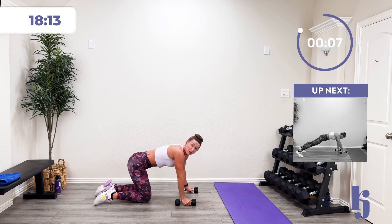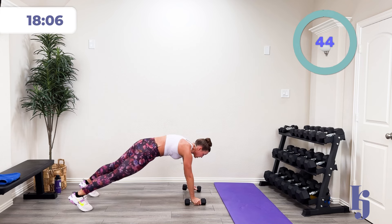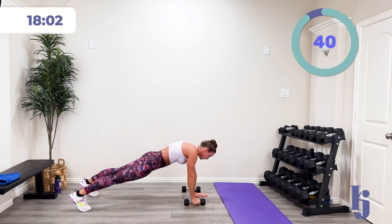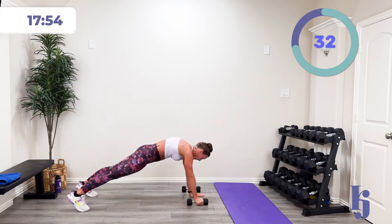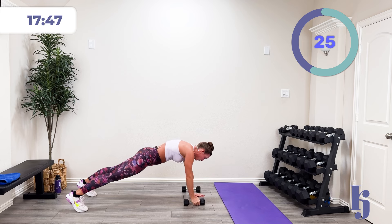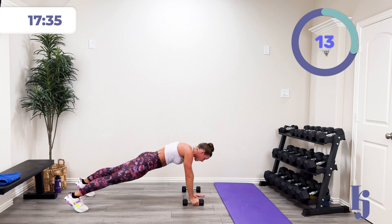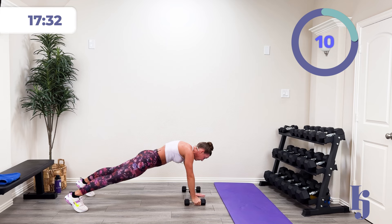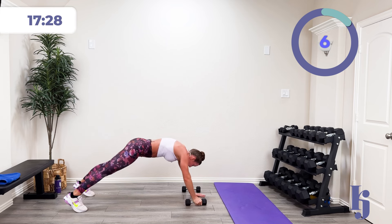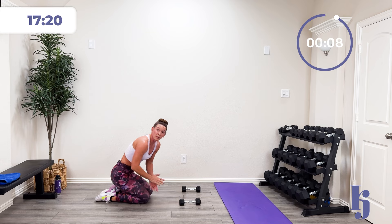We're going to do a plank lift. You can do this with or without weights. In three, two, one — find that plank position and lift. I'm just sticking with the same side right now. Nice and controlled — you got this. Fifteen more seconds. If you need to, you can go down into that low plank and lift — kind of doing a reach instead. Three, two, one, and rest. I know some of you get trouble with your wrist and that's okay — go down onto those forearms.